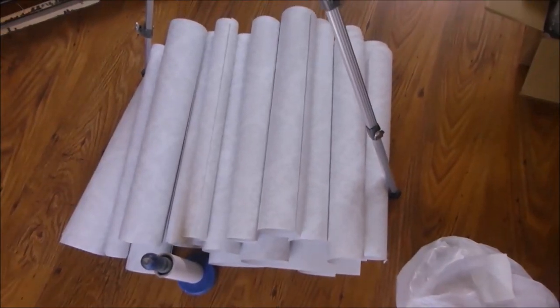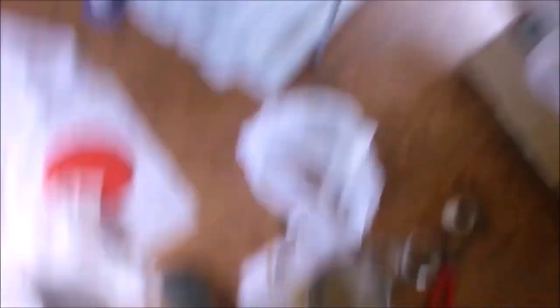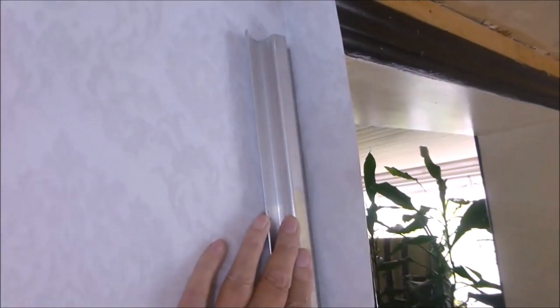This is the new wallpaper. My sweetheart has cut all of them, and he is the one who is going to fix the wall — not me. This is the glue he's going to use to glue the wallpapers. I will show you a little when he has almost finished. He has finished, but there is one corner left, and I decided to show you. All is done now — the wallpaper is done — and I am so happy, dancing.